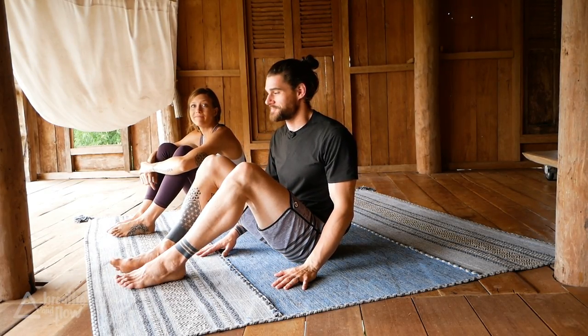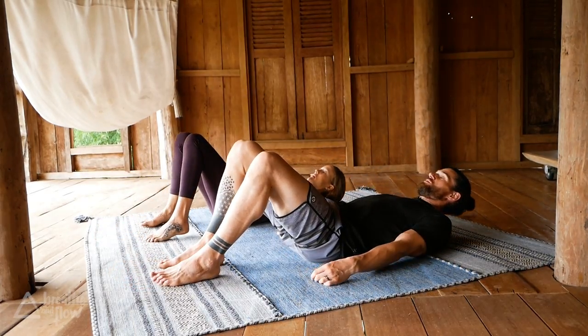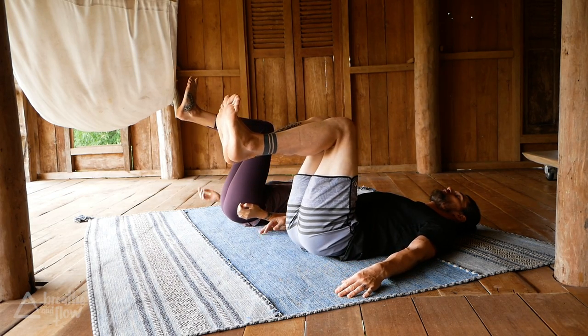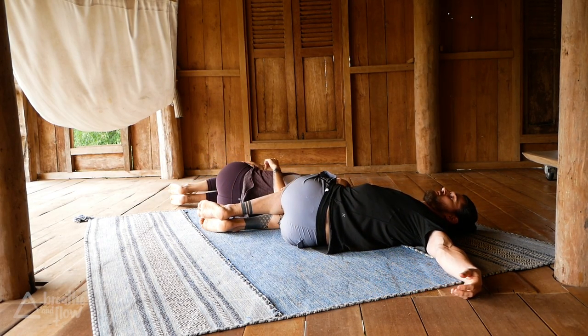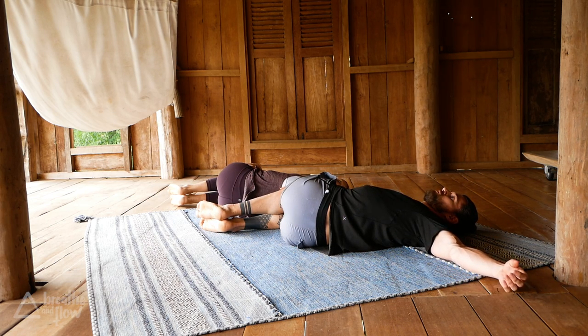We're going to begin on our back, legs are bent. Come onto your back, lift the knees up, lift the feet up, bring the knees together, and then bring both knees over to the right side all the way down. It's okay if the left shoulder lifts up — just a gentle twist here. Extend your left arm away from your body.